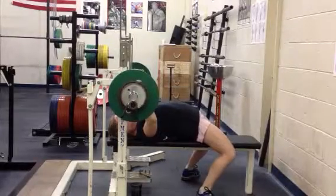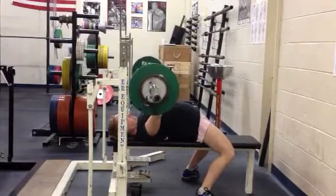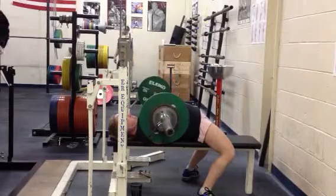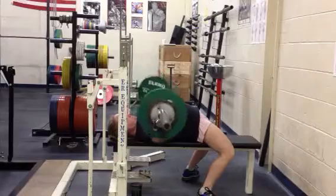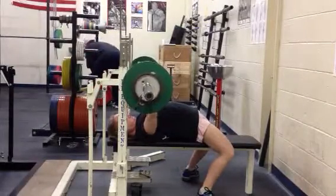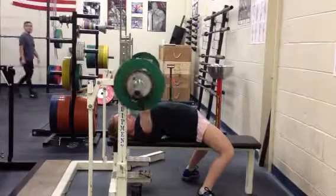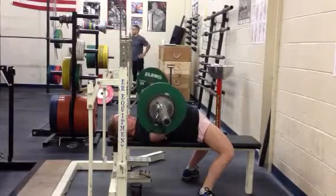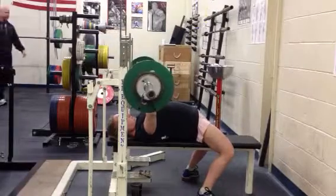This is what you get when you're playing on a brisket.